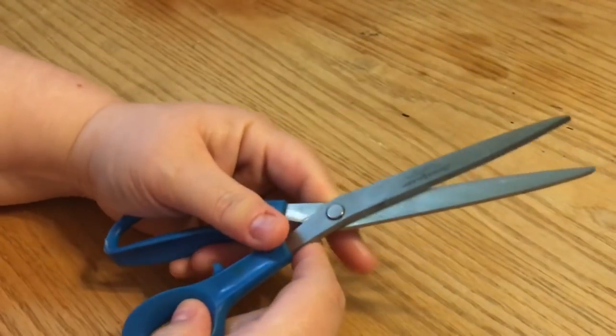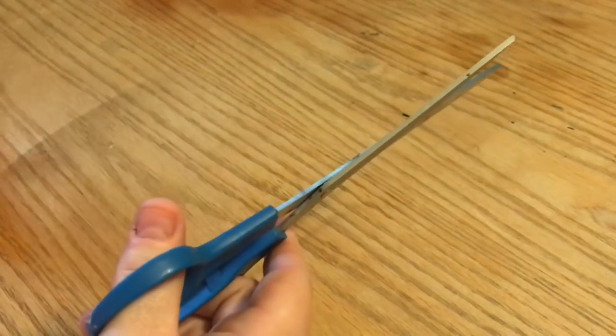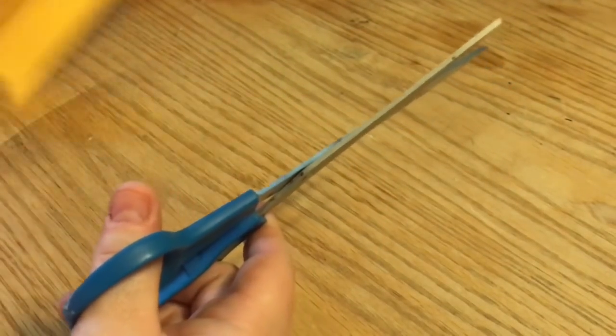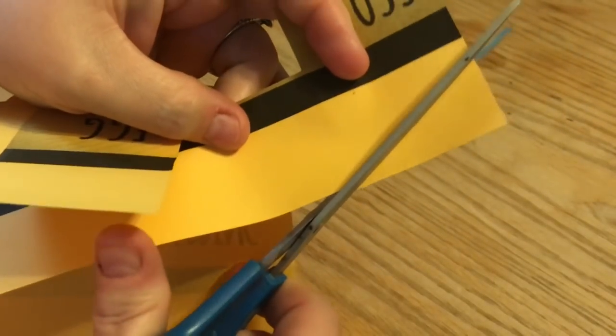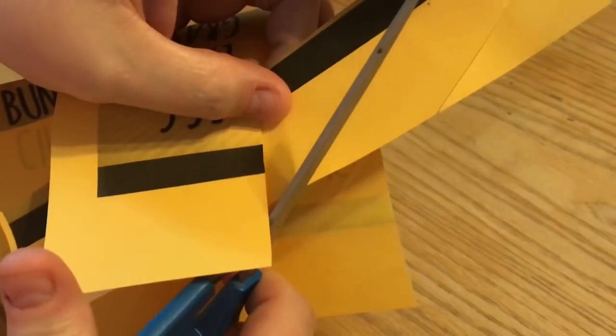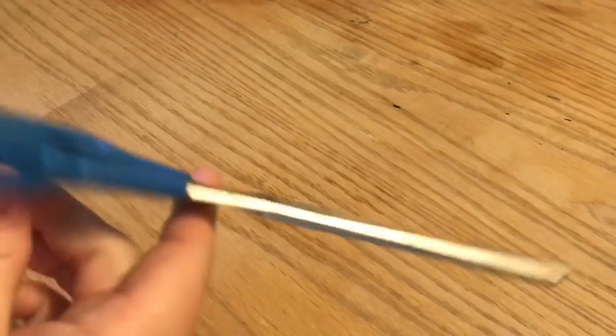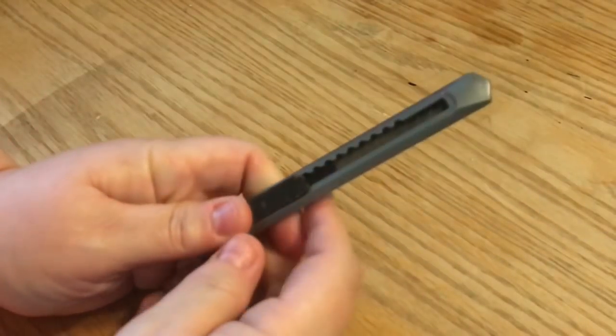A nice long scissor is great for cutting straight lines. If you start deep into the scissor and go with one swift move, you're much more likely to get a straight line than if you use short choppy cuts. So scissors definitely go in the kit.